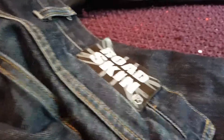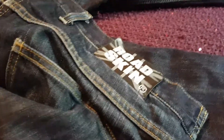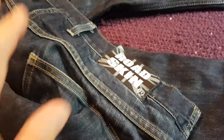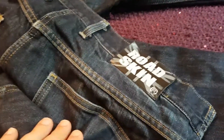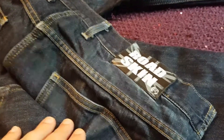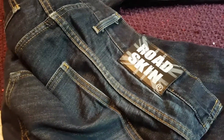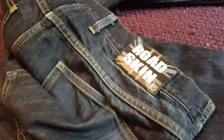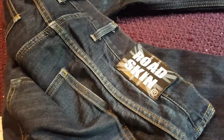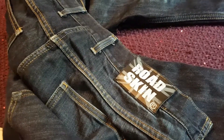I've just taken these out the wash so I thought I'd take a moment to show you my Roadskin jeans. I've only been riding three years and these were the jeans I bought before I started riding when I was learning. I did my direct access course, got these from the NEC Bike Live show — they measured me up on the day, took an order, and I had them within a week. I can't remember exactly how much I paid, it was about 150, maybe 160 quid.